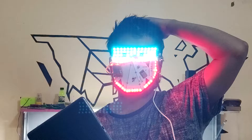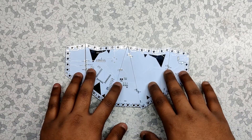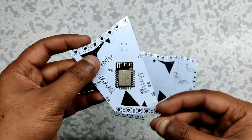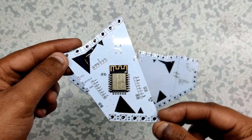Hey guys, what's up? So this is my RGB mask project that is made from soldering 5 PCBs together. This RGB mask has 52 WS2812B LEDs and they are controlled by an ESP8266 microcontroller module.